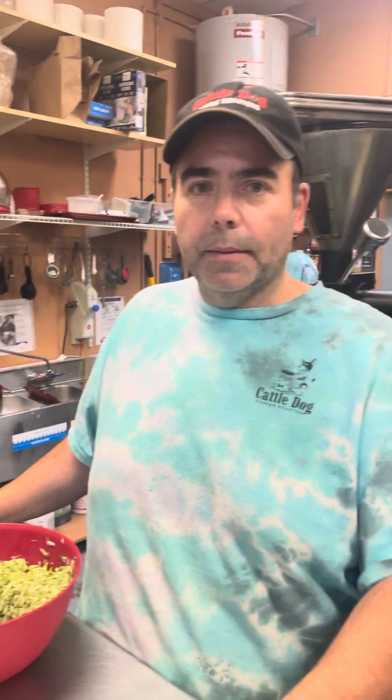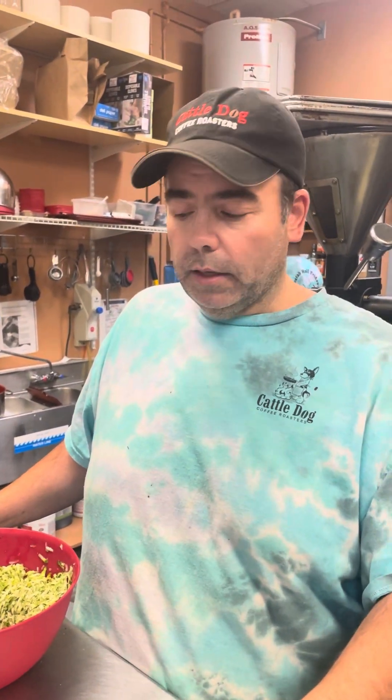Hello and welcome to coffee time. It's Cattle Dog Cooking Hour. So we are making the zucchini and sweet potato burger.